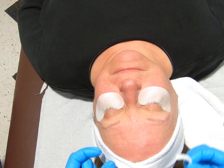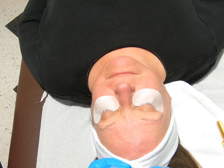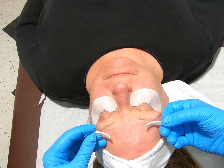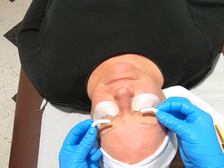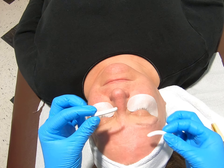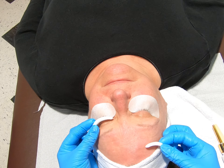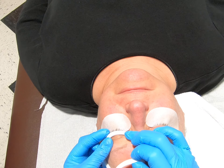I will now place the rollers in place. We have medium for length today. I have an M1 and an M2. M1 goes on the left eye, M2 goes on the right eye. You can see with the curvature of the rod, this should sit close to the lash line following the curvature of the eye.